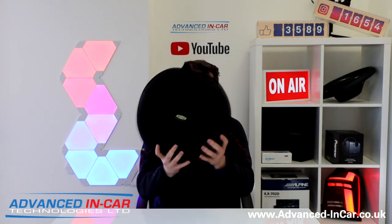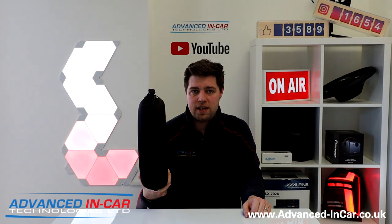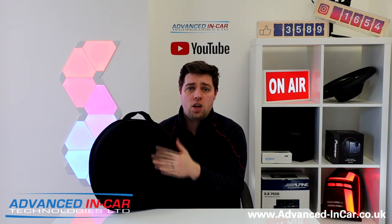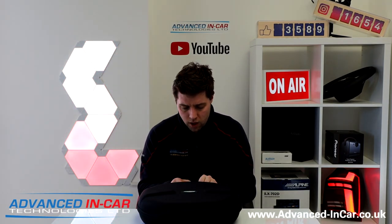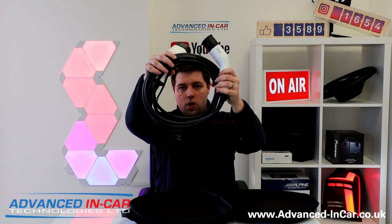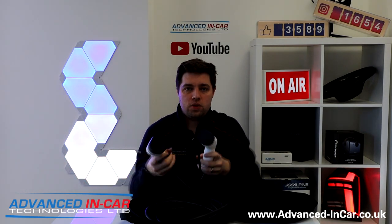First up, you get a nice little case to keep it safe. You don't really see that with many charging cables — they're usually just tethered or thrown around. It's got some Velcro on the back so if you've got carpet in your vehicle boot, it can just click in there. It's zippered, and inside here it is — I'm not going to unravel it, you get the idea — it's five metres long and you get these two really nice charging connectors.